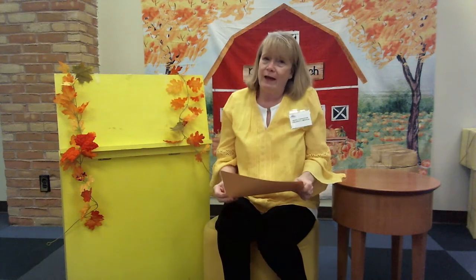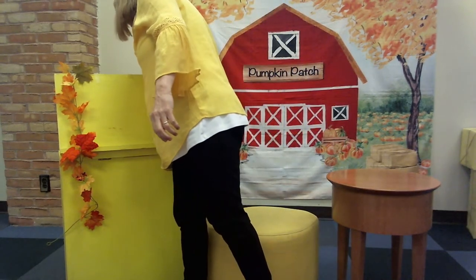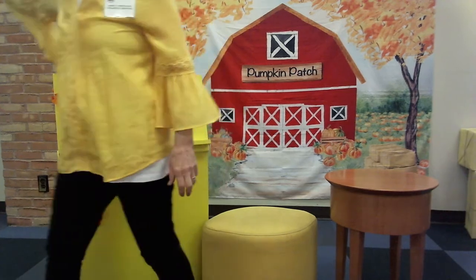Now, boys and girls, I have a very special guest today. This is a lady that I have known for quite a while. We did some theater together and she is a librarian here. She is getting ready to go on to the next chapter of her life. She's going to read some stories to us today. This is my dear friend, Miss Denise. She is going to read to you and I'm going to get out of the way.